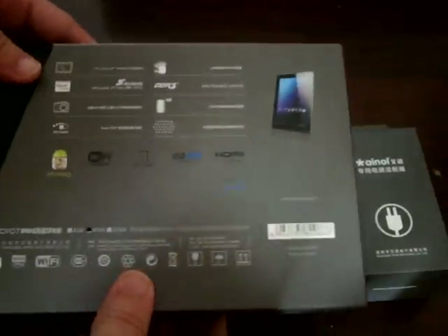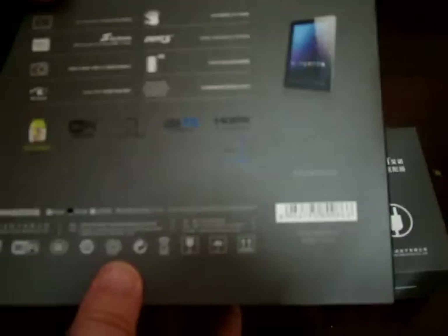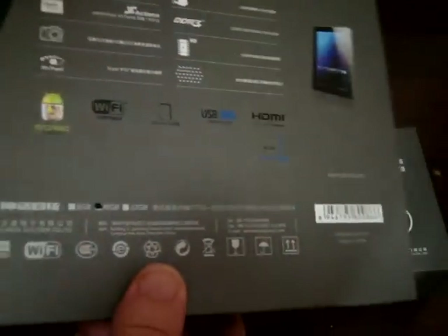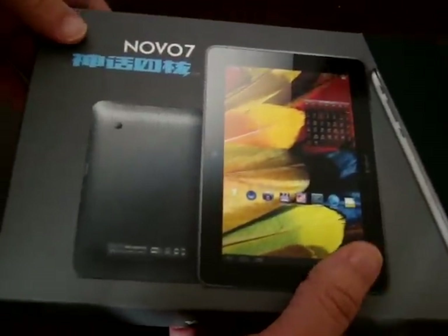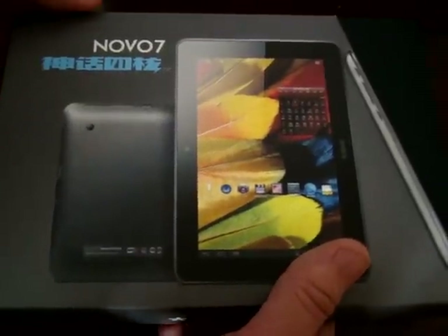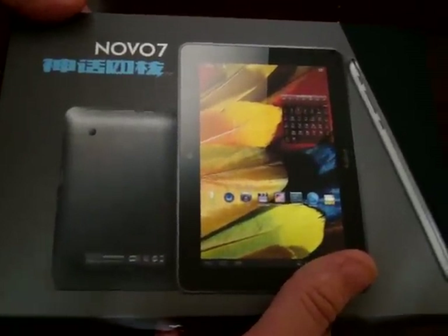So this is the official packaging. This is just going to be a quick unboxing — we're going to check out what the box says for the specs, check out what comes with the tablet, and check out the tablet PC ports.